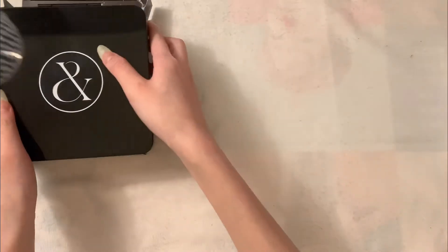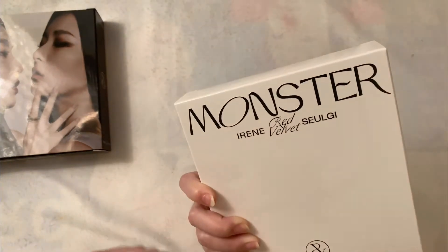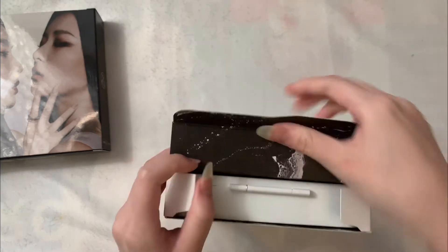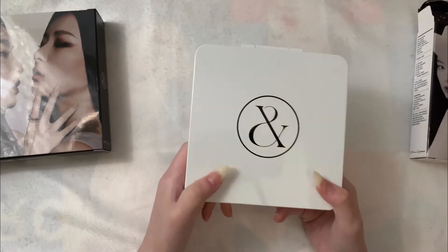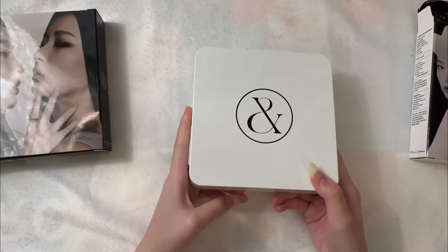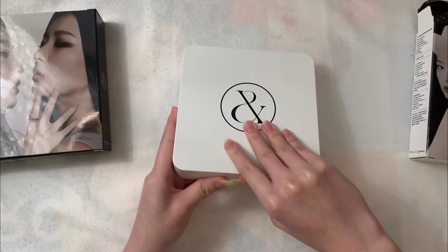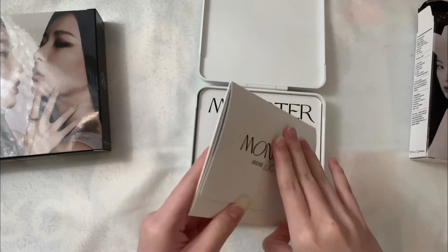I'm just going to put this back in and leave this right here to cover the stain. Now I'm going to open this version, which is the white version — I like to call it the white version. This is a nice case. I was actually thinking about buying local copies, but after seeing the photocards of Irene, I feel like I really wanted to just focus on the albums for my Red Velvet collection.